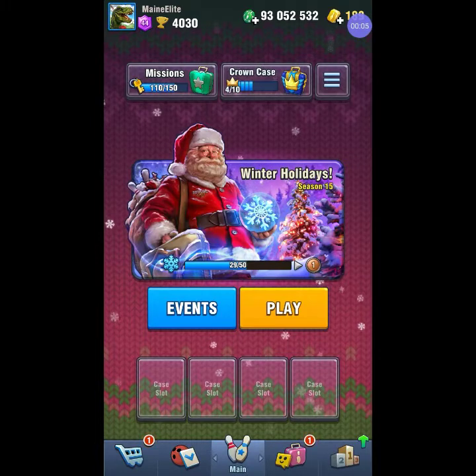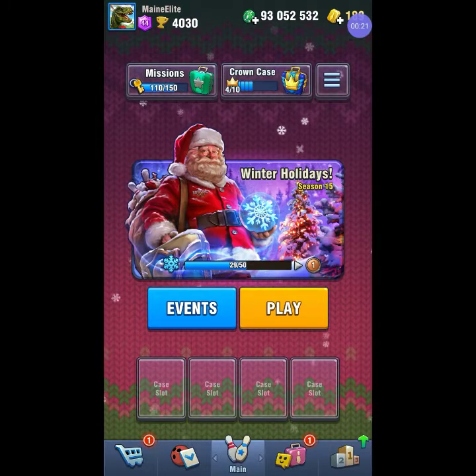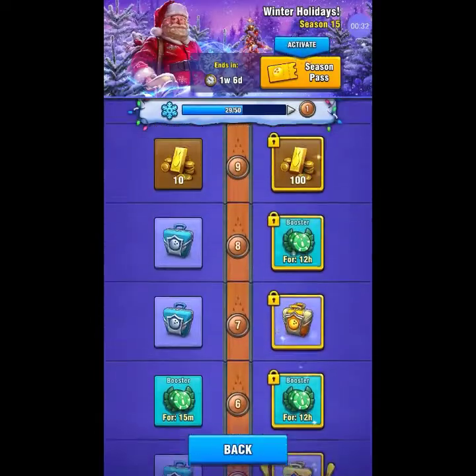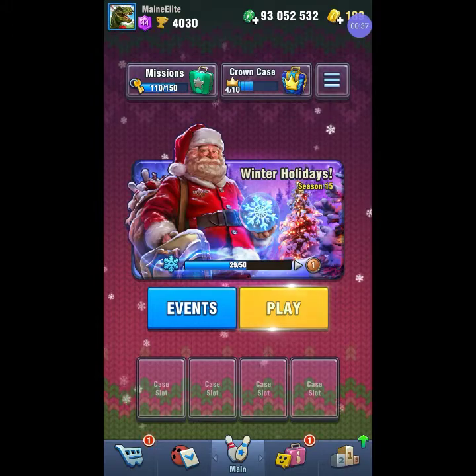Hey guys, welcome back to Main Elite. We got the new winter holiday season just started — all the Christmas updates are in. It looks pretty cool actually. Looking at the main screen here, kind of got this woven yarn set up in the background, which is different — gives you something different for the holiday. Winter Holiday Season 15 looks like they got some pretty good stuff in this one. The new bowling balls are actually pretty cool.